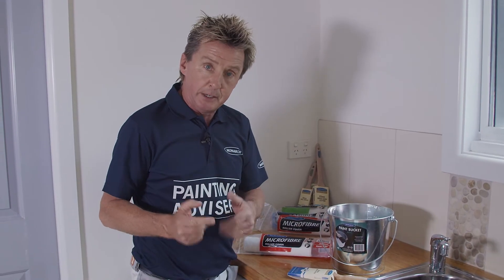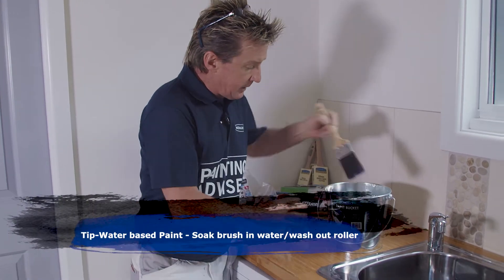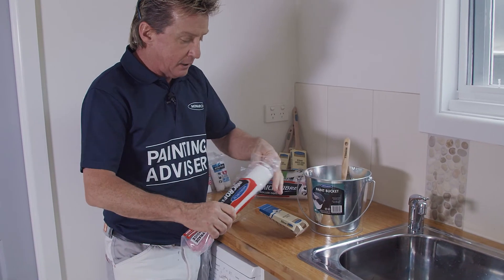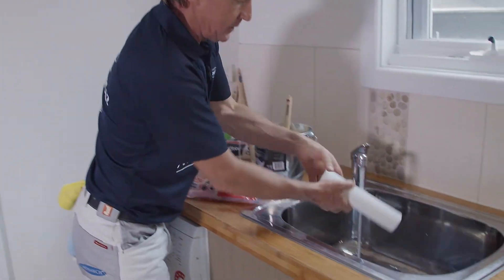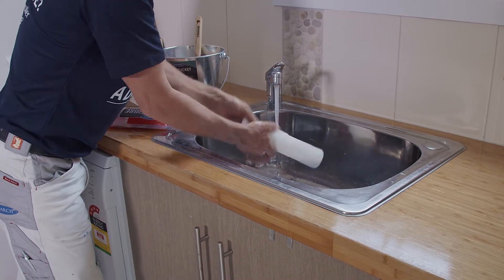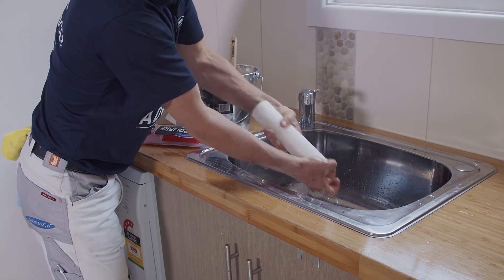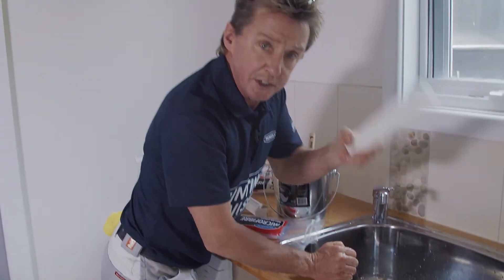Now we're going to use water-based paint, so the preparation for our brush and roller is slightly different. Simply take your brush out of the pack and stand it in an inch of water for 10 to 15 minutes. While that's happening, take your roller out, turn on the tap, and run your hand around the roller for a minute or two. Then turn the tap off, squeeze out the excess moisture, and then there's one more step to go.